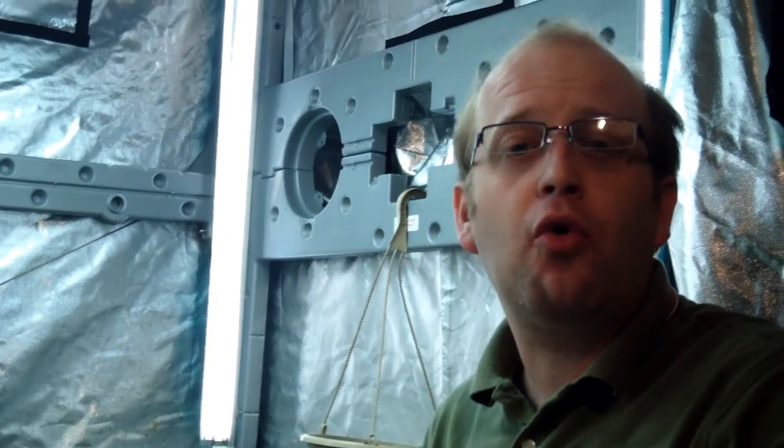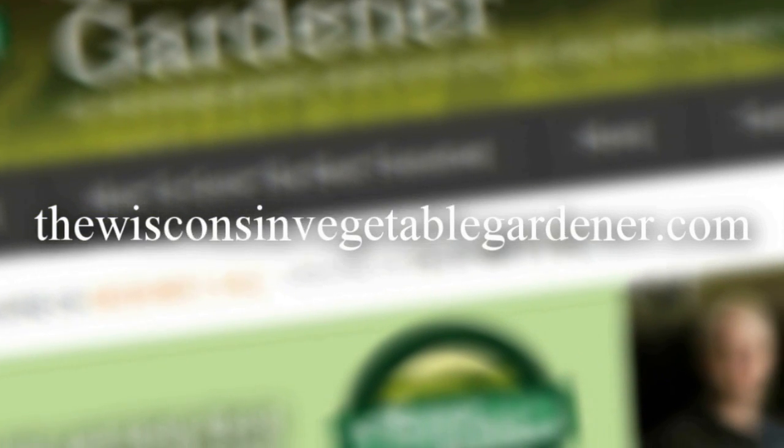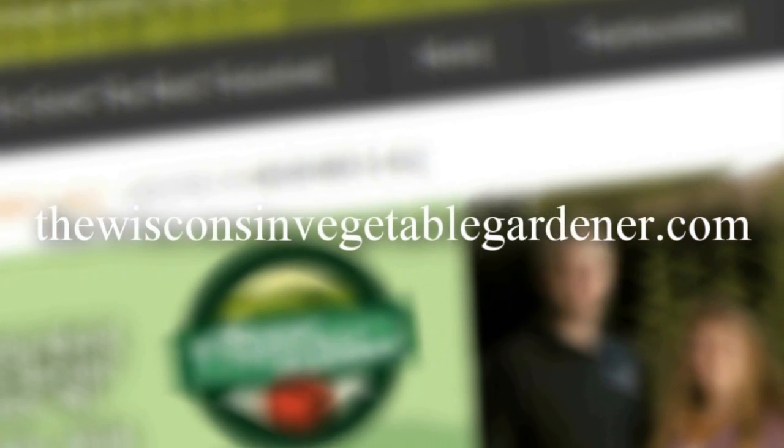Thanks for joining me on Growing Indoors with the Eco Garden House. I'm Joey Baird. For more information, please visit thewisconsinvegetablegardener.com.